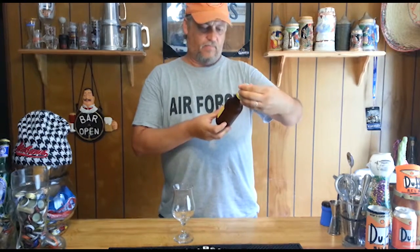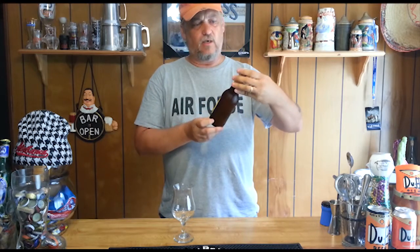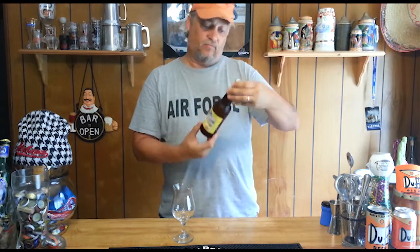Today we're doing Leinenkugel's Summer Shandy. It's 4.2% ABV, so let's go ahead and pop it open and see what we get.